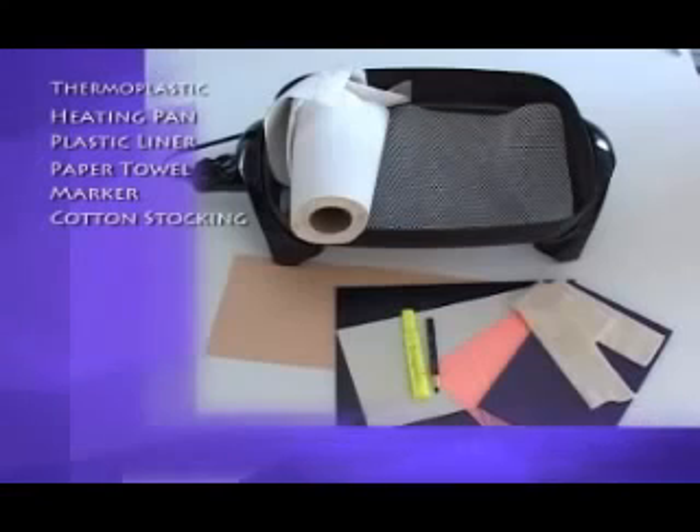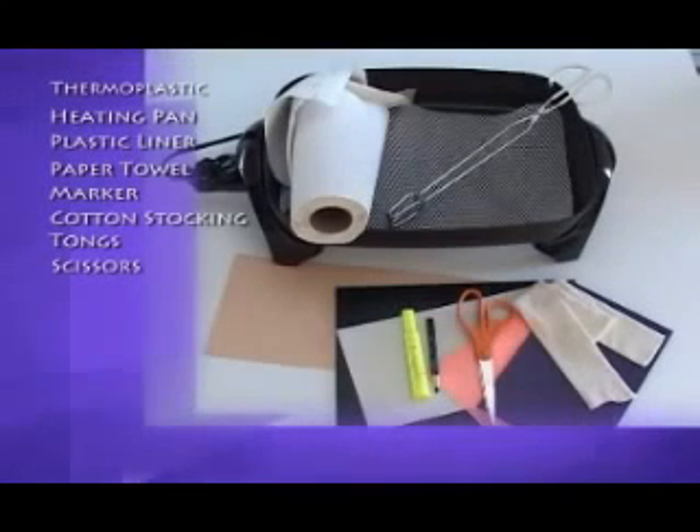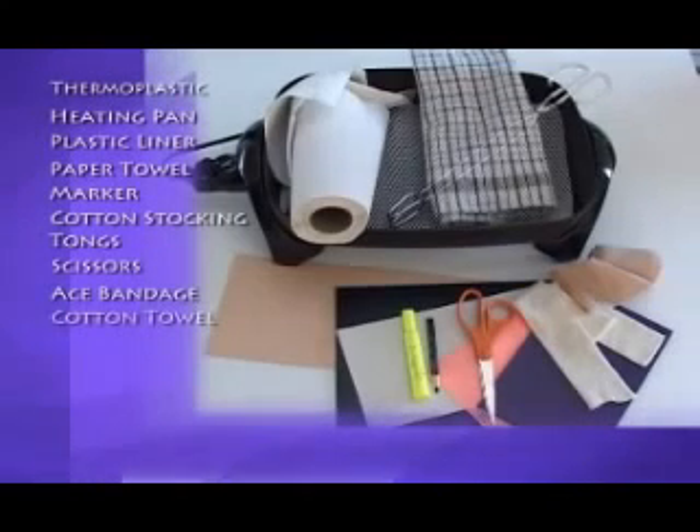A cotton stocking is used to protect the animal when molding the warm thermoplastic around the limb. Tongs are used to remove the heated material from the hot water. Scissors are used to cut the pattern from the paper towel and to cut the softened thermoplastic. An ACE bandage is useful for holding the thermoplastic in place on the animal's limb until it hardens. A cotton towel is used to dry the thermoplastic once it is removed from the hot water.